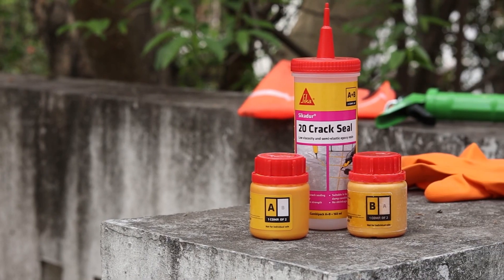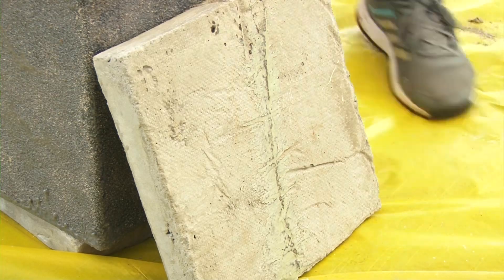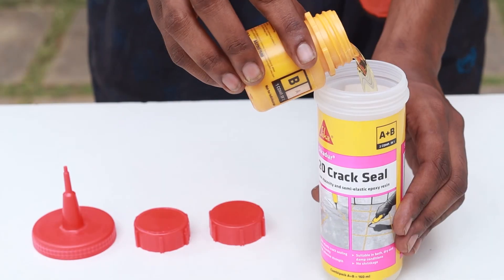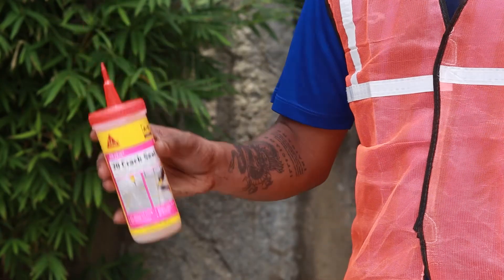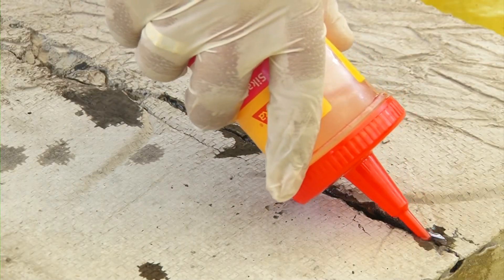Using Sikadur 20 Crack Seal couldn't be easier. Start by widening the crack and removing any dust and dirt. Then mix the components into a bottle and shake it slowly 20 times. Finally, apply the mixture onto the cracks and wait for it to dry.